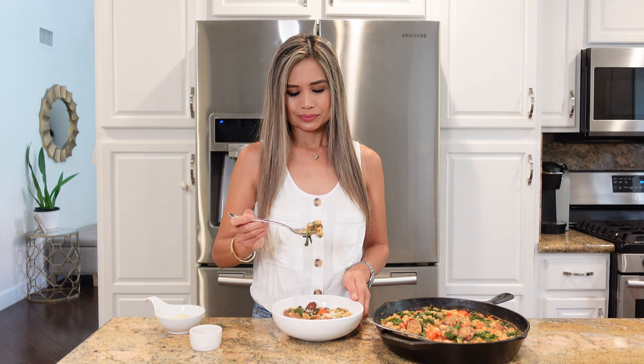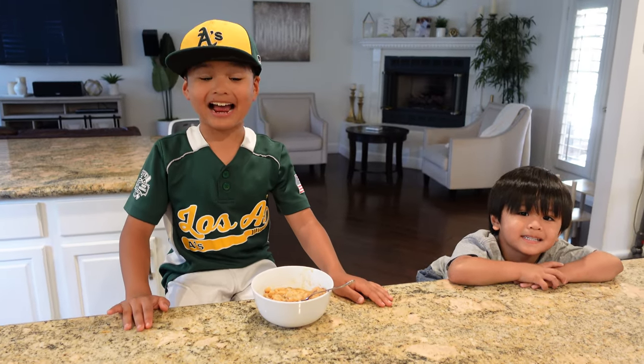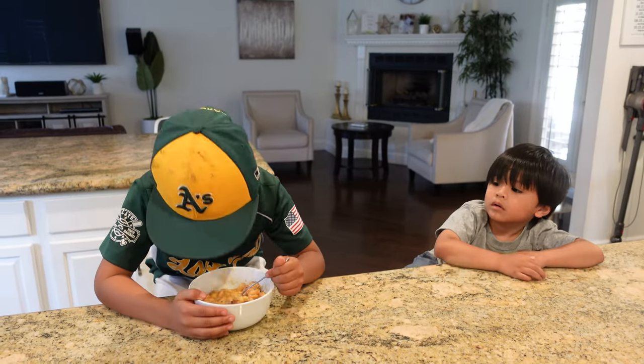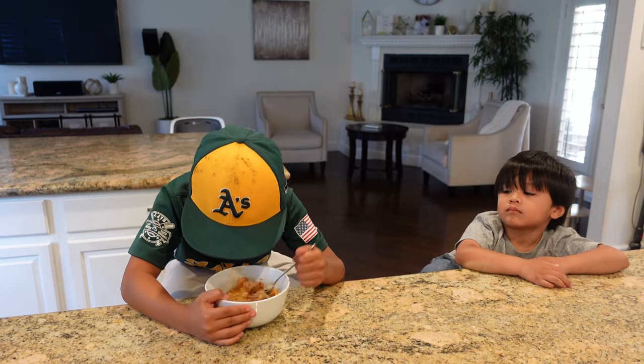I hope you guys give this recipe a try. He just came back from baseball practice and he's super hungry — let's give it a taste.